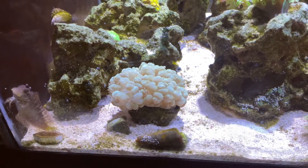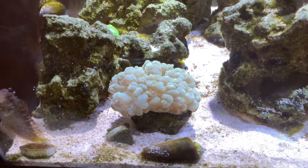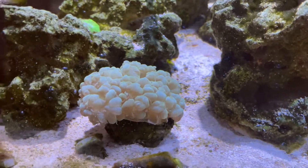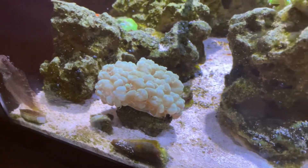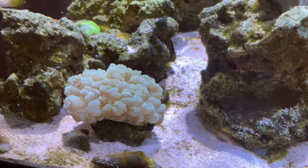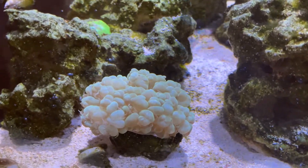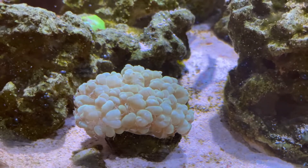Let's see what's happening with the corals and fish. We're going to start by looking at the bubble coral. This is an amazing LPS coral that I've really grown to love — it just loves its new spot. As you can see, it's really puffed up and so full of those bubbles. From a top-down view you can actually see a new mouth starting to form, which is really cool. I'll keep you guys updated on how it grows.